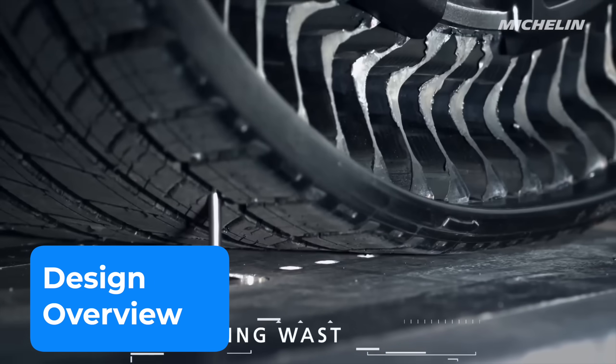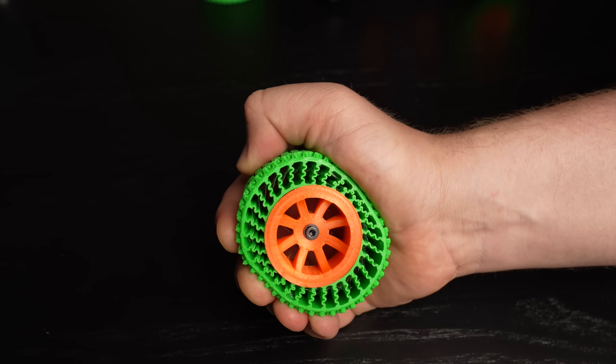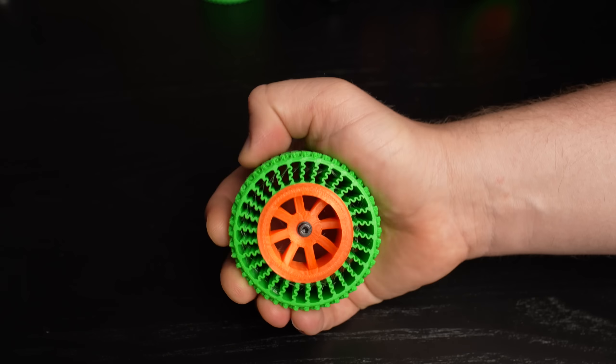You've probably seen that viral advertisement with the futuristic airless tires. I used a similar idea, creating flexible tires that don't need any air. They are printed with TPU filament. Now it's time to test them out.